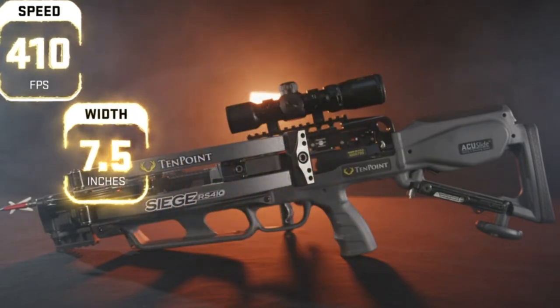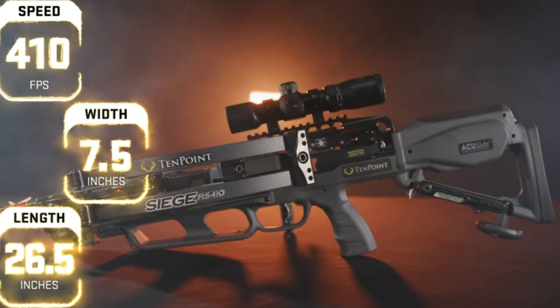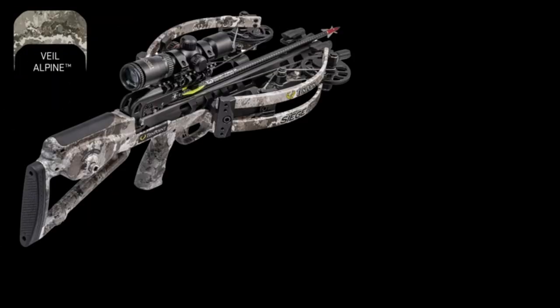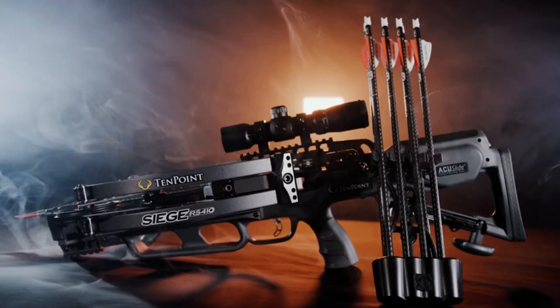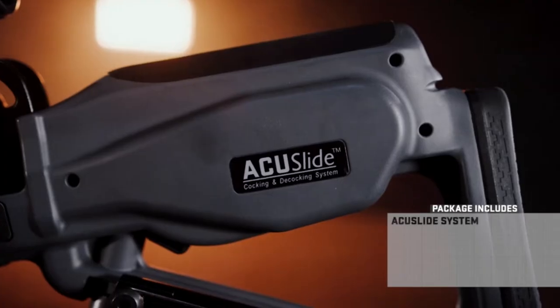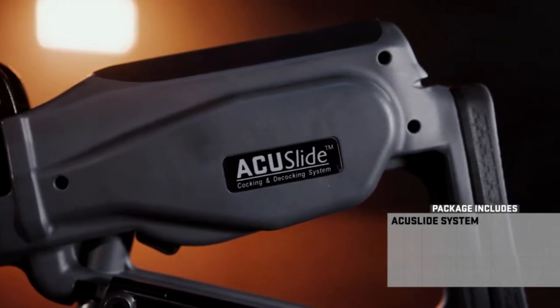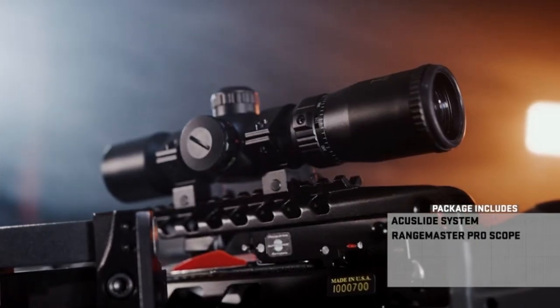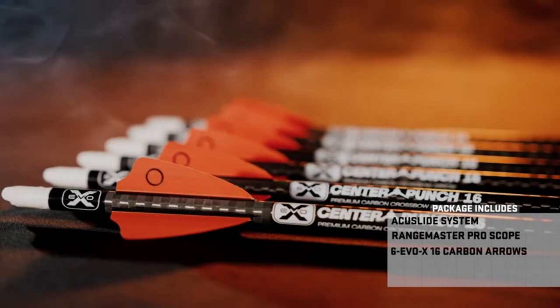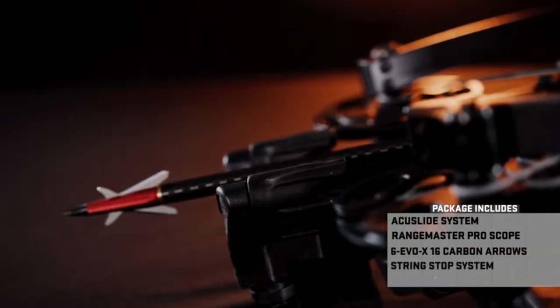What we really wanted to highlight is this device right here — the AccuSlide. There's a receiver that slides forward on a rail, captures the string, and then you crank it back. It's a real handy, super quiet system.